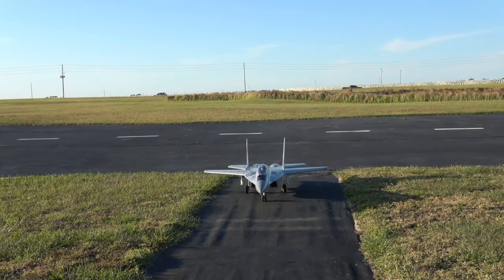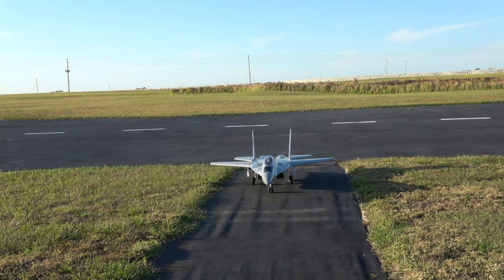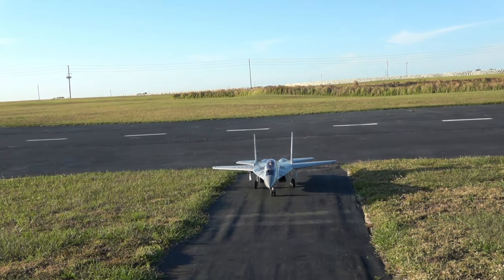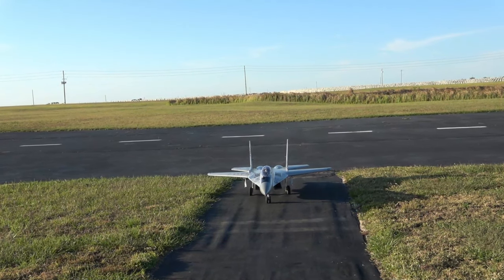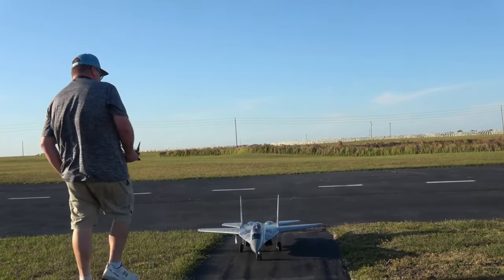All right, let's see how fast we had her. We had her up to 489 feet, and up to 114 miles per hour. Not bad at all. Turn the GPS off — the GNS performance analyzer off. You can get that at MotionRC, by the way.